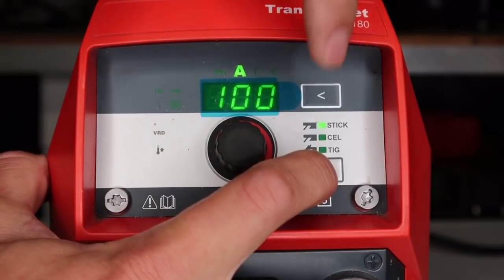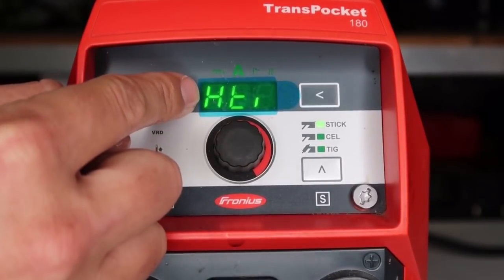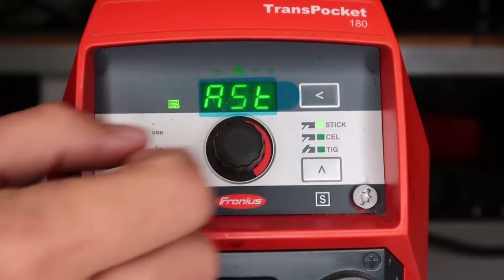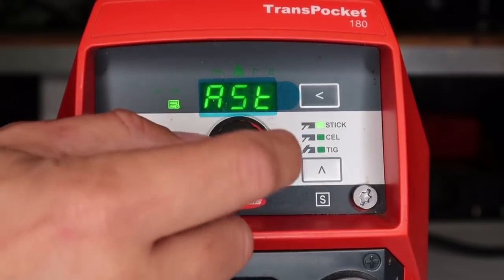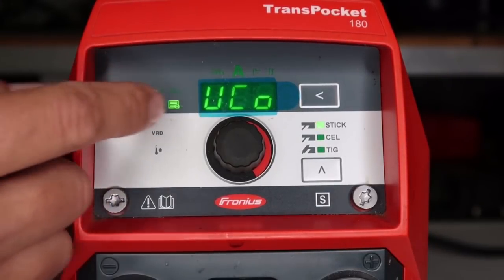To get into the menu screens, hold down the bottom right cursor and hit the top right cursor, then let go. You should have cheat sheets with this machine that explain what all these abbreviations are. This is hot start timer — you can push this button in and adjust it. Here's your anti-stick — push the button in and you can turn it on or off. And here we have automatic voltage cutoff.